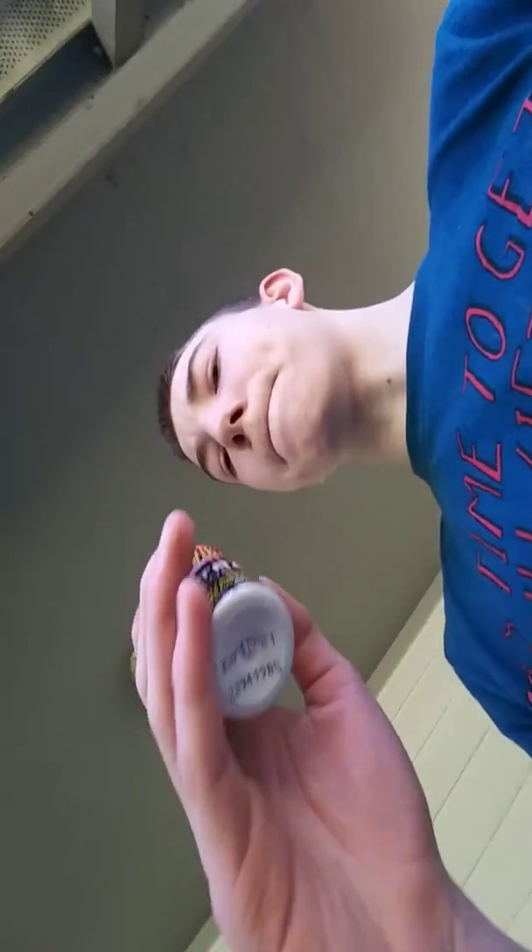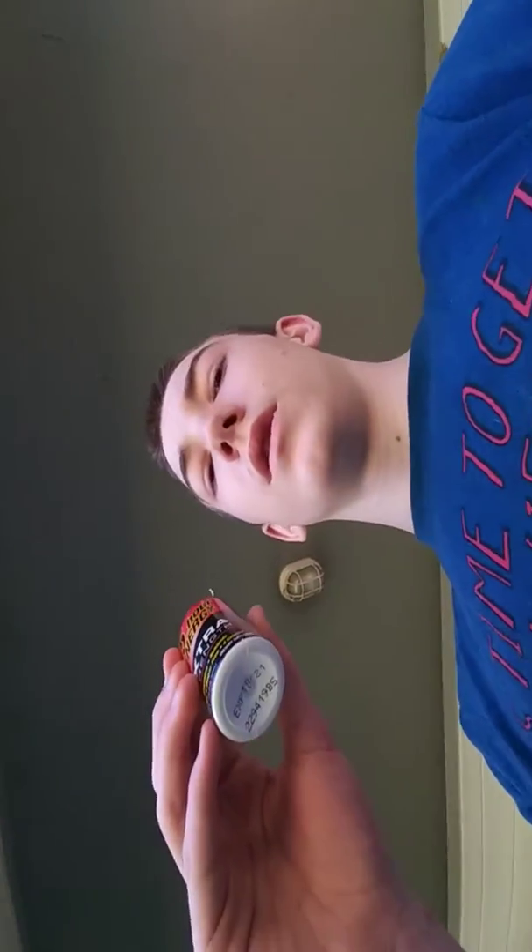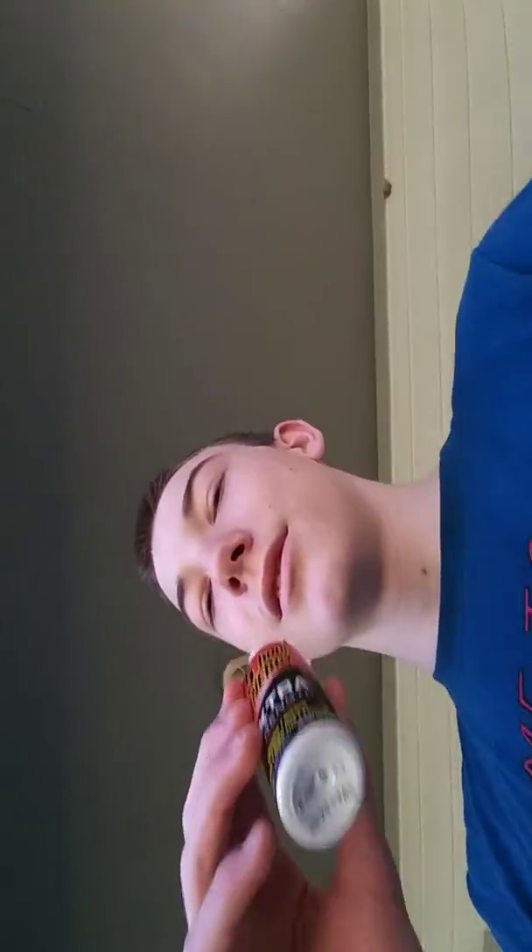Alright, it has a berry smell. Let's just hope it tastes good, am I right? Alright, I'm gonna try this out. Here it goes.